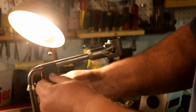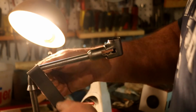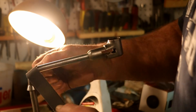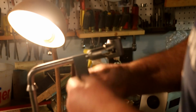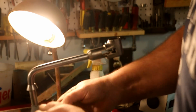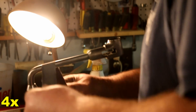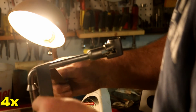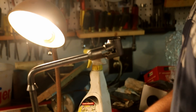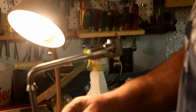Sanding with the coarsest grit always takes the longest because you are taking the nicks and dings out — you have to actually remove a lot of material. After I get done with the 150, then all I'm doing with the next grit of sandpaper is removing the scratches left by the 150 and getting a consistent matte finish. I'm not taking out all the dings because this brace has been through a long, hard life. But I will make it as nice as I can. If you are going to do a job, you might as well do it well.